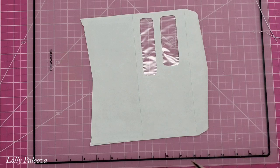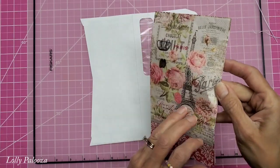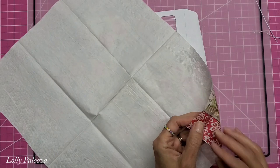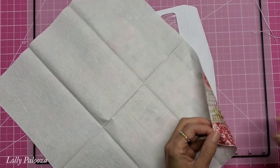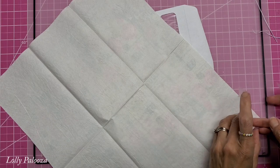Now with the outer envelope face up, I'm going to take just the top layer of my napkin. You can press the napkin first before separating the layers, or after — it's up to you. I'm going to use some tape to pull my layers apart.